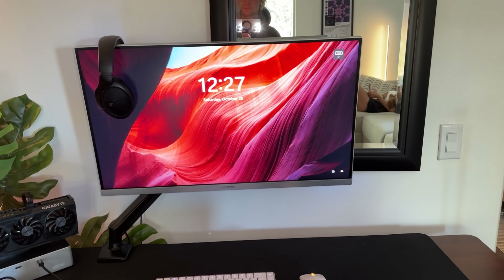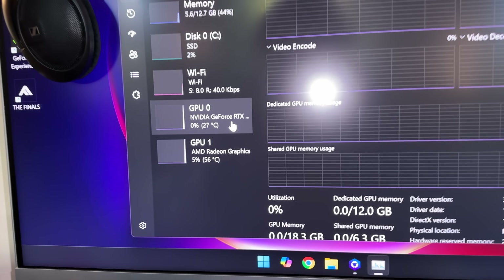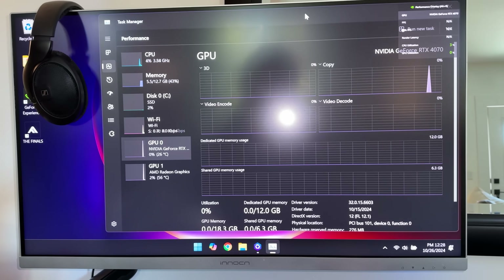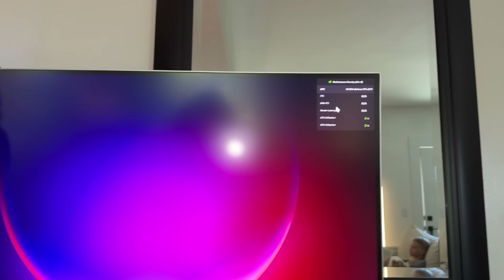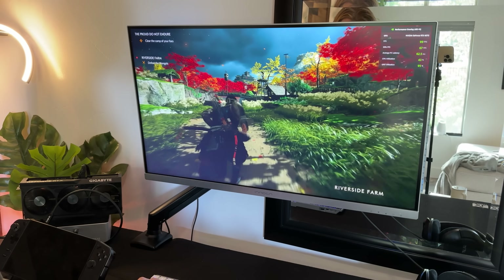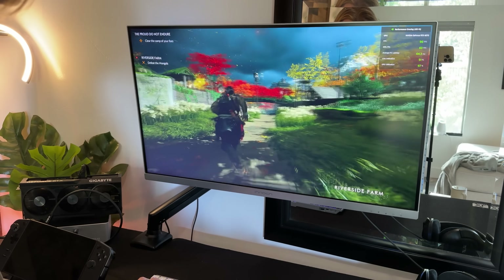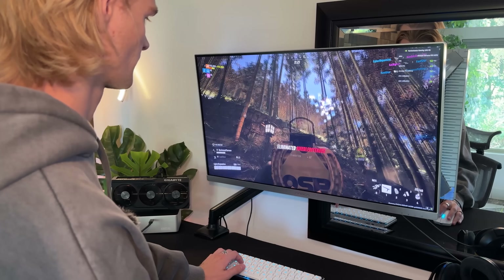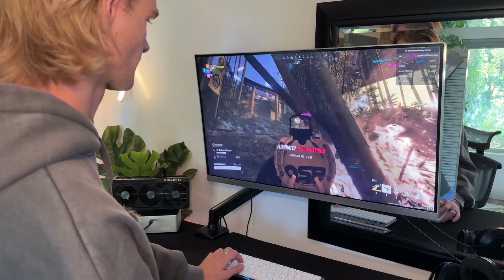Then give it a second and boom — you have an RTX 4070 connected to your Ally or your Legion Go. Any graphics card works too, that's the cool part. So if you have some laying around, or you can buy some super cheap secondhand, you have that amazing performance ready. You forget you're playing on a handheld at this point.